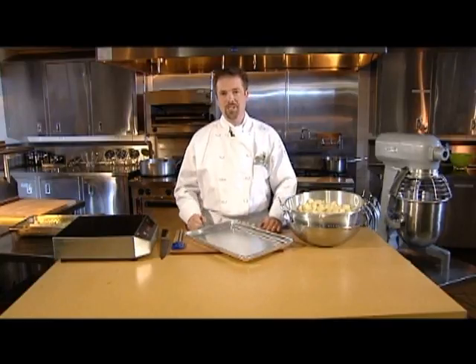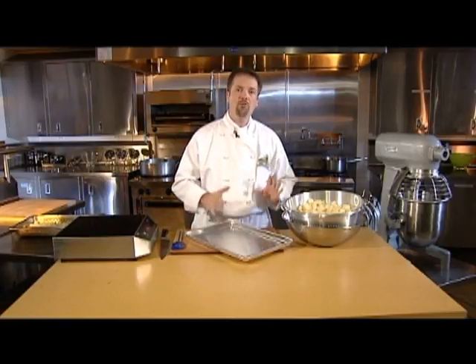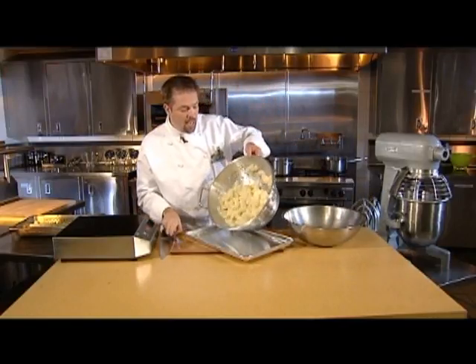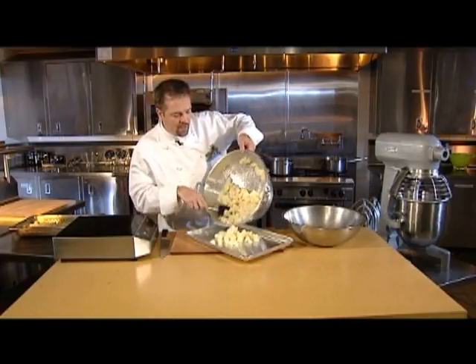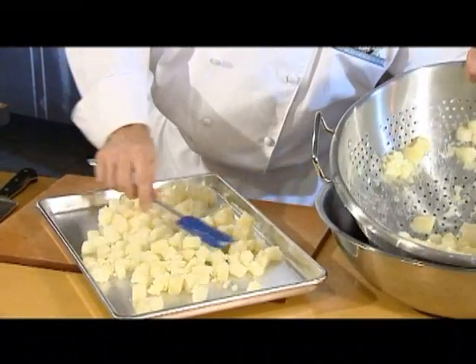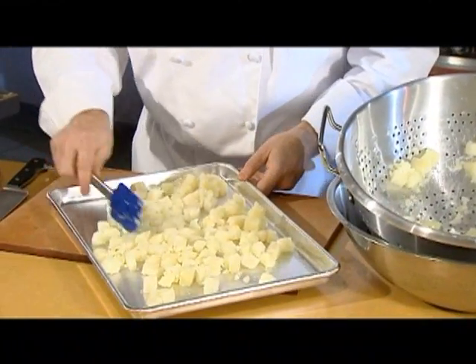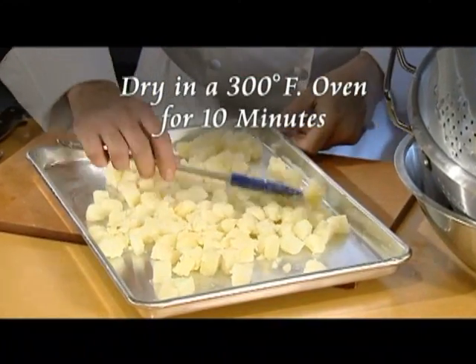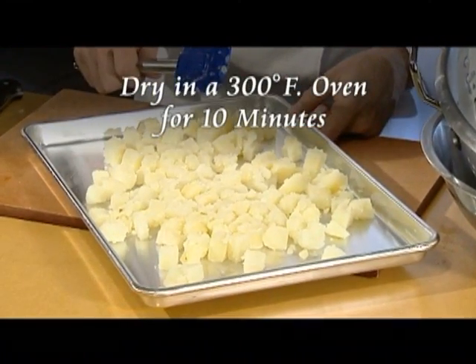Remember, moisture is the enemy of perfect mashed potatoes so make sure they're very, very dry. To get all of the possible moisture out of them, I recommend putting the drained potatoes on a sheet pan in a single layer. The sheet tray is then placed in a 300 degree Fahrenheit oven for about 10 minutes or until the potatoes are nicely dried out.